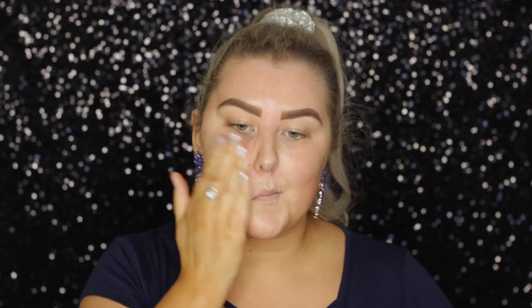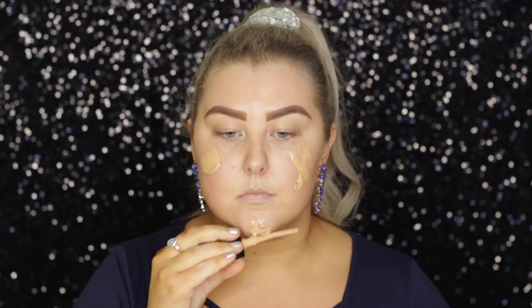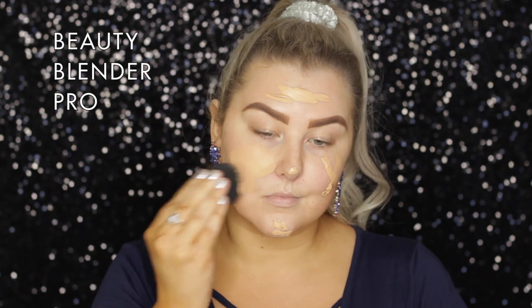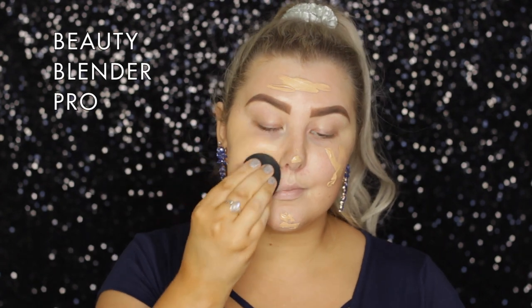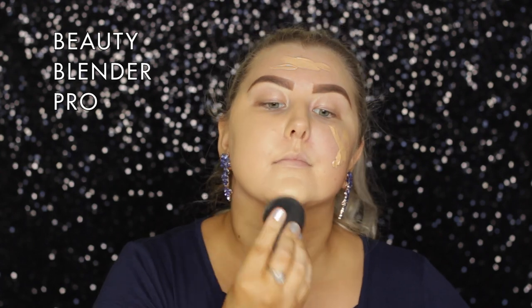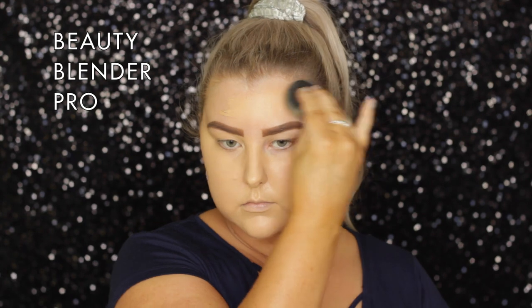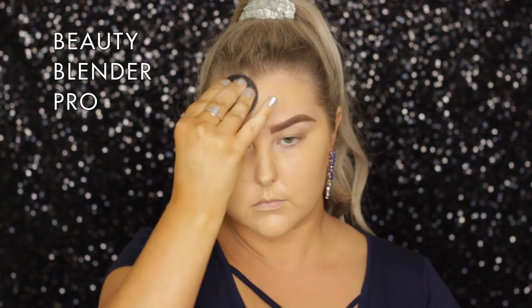Hey guys! The first thing you guys picked on Instagram was the Fenty Beauty Pro Filter Primer, so I'm just applying that all over my face. And then the foundation you guys picked was the Milani 2-in-1 Conceal and Perfect Foundation. I'm almost out of this one — I do need to pick up a new one because it is one of my favorite foundations. I love it. I'm just blending it out with a beauty blender.